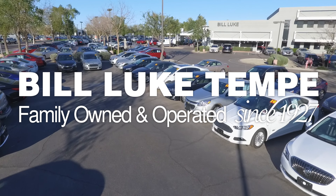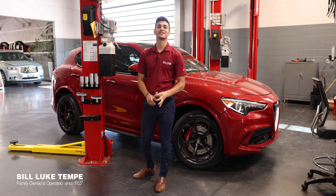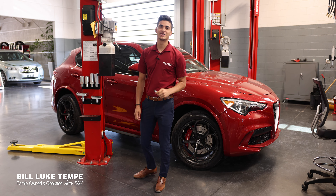What's up guys, Emanuel here with Bill Luke Tempe Alfa Romeo and Fiat, and today we're going to show you something real simple — it's how to check the tire pressure in your tires.